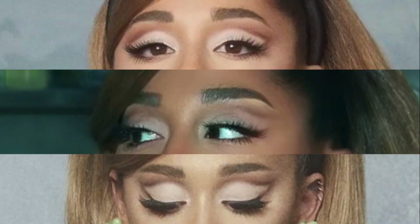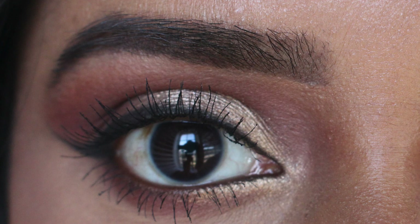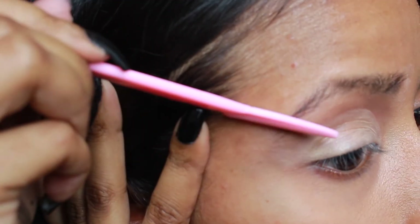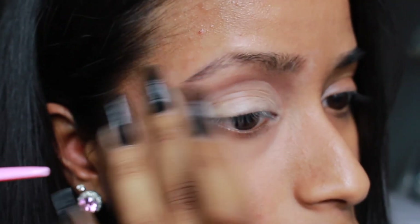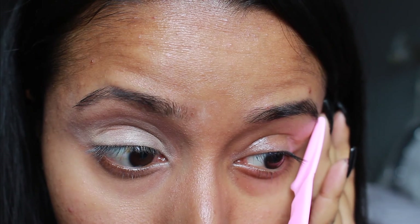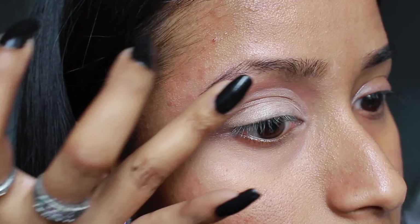Before we continue, I want to point out that Ariana's eyebrows are quite different to mine — hers are short and thick while mine are long and thin. She also has a bigger gap between her eyebrows and eyes, and her eyebrow tail is a lot shorter than mine, giving her more space to create this look. I did end up shaving off just the very tail end of my eyebrows to give myself more space to angle the wing up higher.